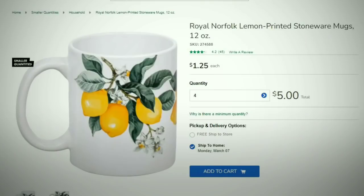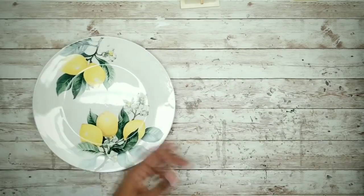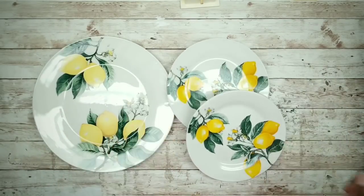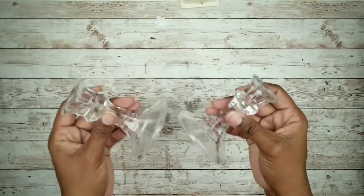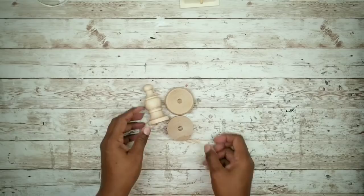Let's jump right into the projects. For this first project, we'll need one large lemon plate, two saucers, two glass candle holders, and optionally these wood finials I picked up from the thrift store.